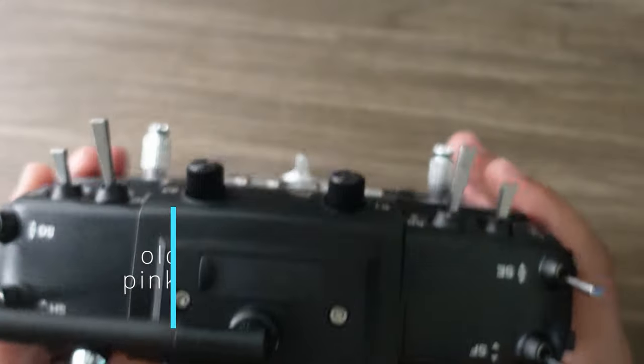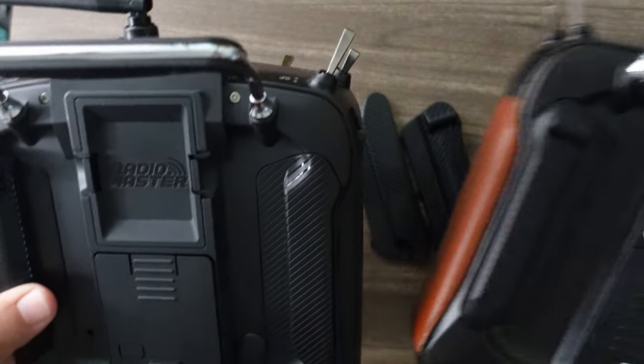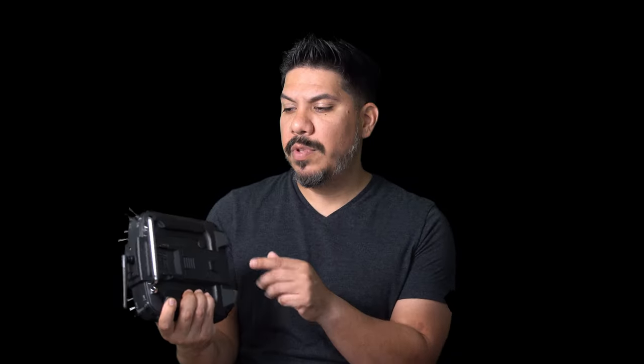I really wanted to put these flat grips onto my old radio, but I had a huge race coming up — the Mayhem team race — and there wasn't enough time to get it set up. I'll have a full film about that very soon. They are not backwards compatible: the back plate on the older radio has a shoulder built into the actual plastic molding, not just a cover. This new version does it differently so you can have the flat option.